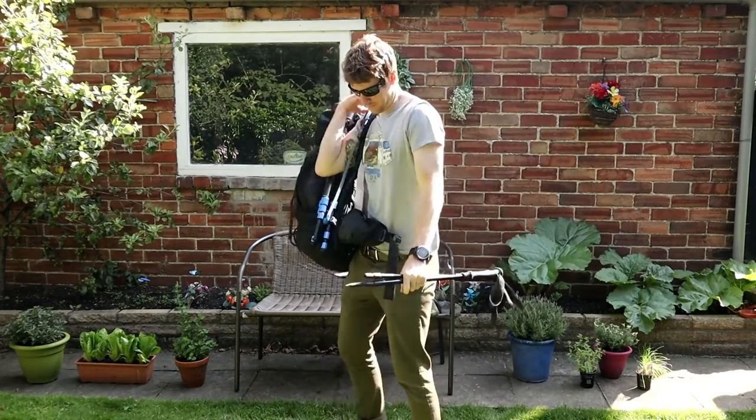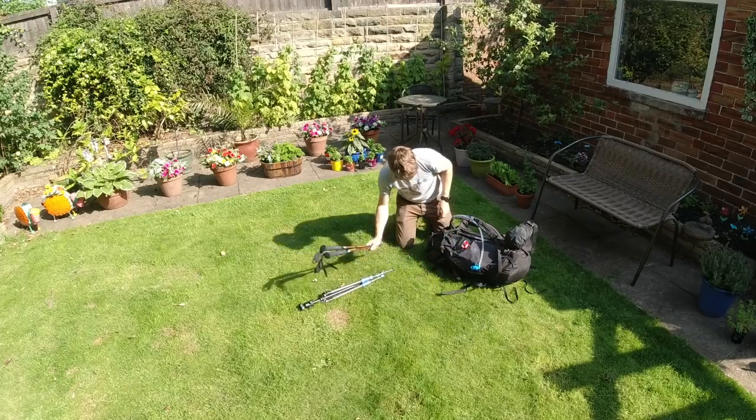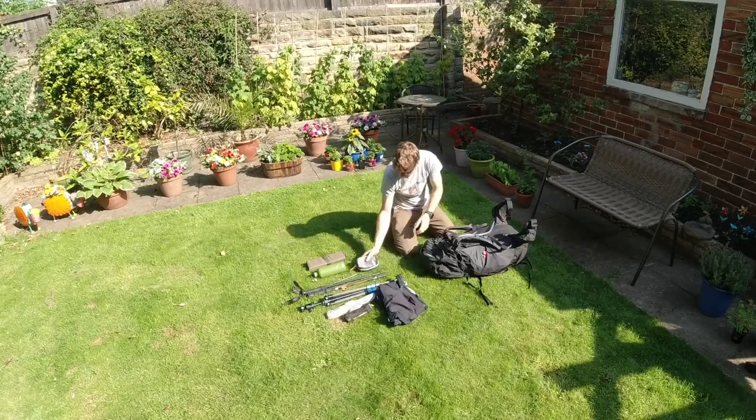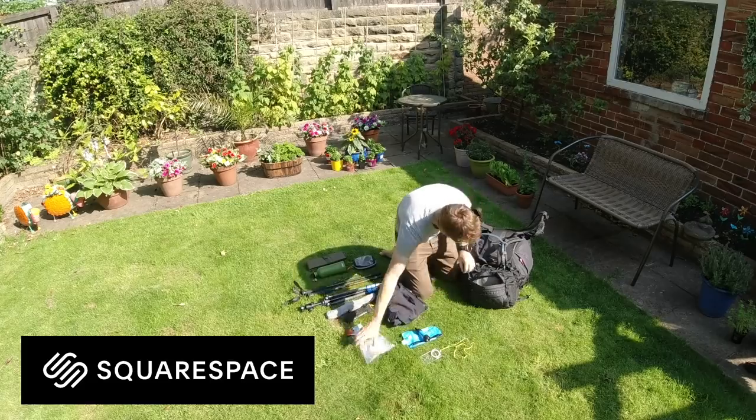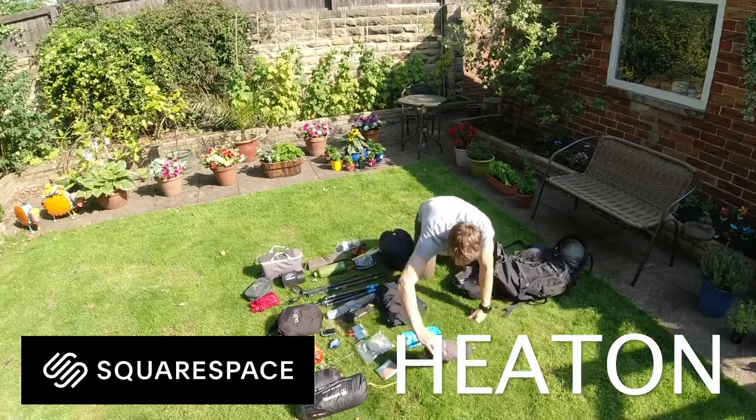Honestly, when starting to make this video I had no idea there were so many individual items in my rucksack, so sit down, get a cup of tea — I think this is gonna be a long video. I'd like to thank Squarespace for sponsoring it, and if you need a website go to squarespace.com/Heaton.